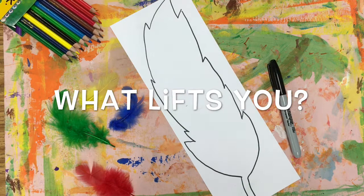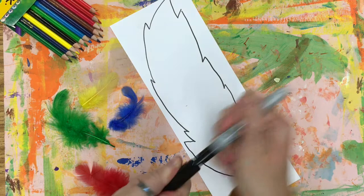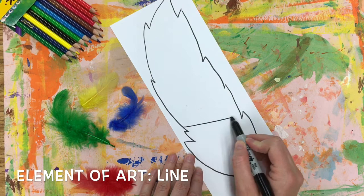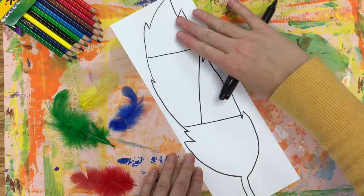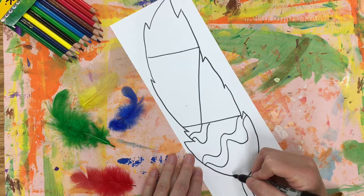In front of you is a big feather just like mine. I'm going to divide my feather into smaller spaces. Right now I have this big shape, so I'm going to use lines to divide it into smaller spaces. Line is one of the elements of art. I'm going to use other elements as well, such as shape and color. I'm keeping my spaces kind of big, and now in each section of my feather I'm going to add different kinds of line designs.